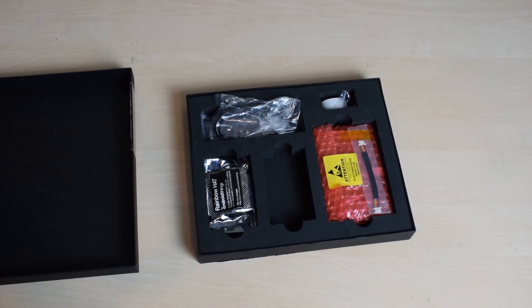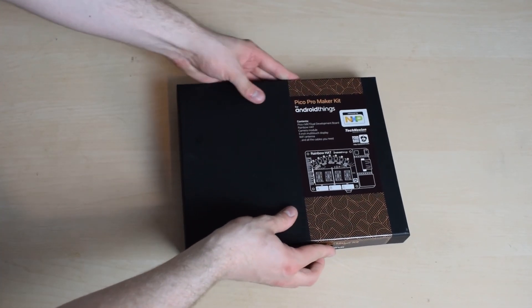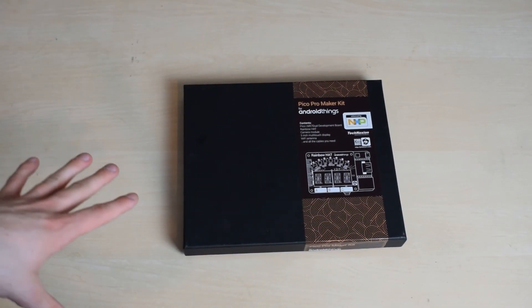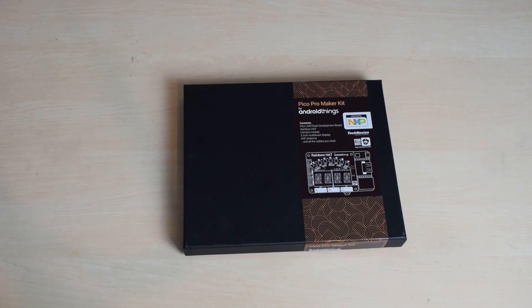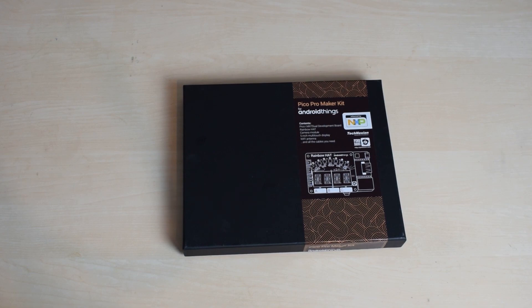That is essentially one of the coolest things I've ever gotten, and it's an amazing kit for anyone trying to learn how to build this kind of stuff. It's going to be a great learning tool for schools, for engineers, and for people who want to get into building their own hardware and controlling it with software. And because you're probably watching my channel, you know some Android, which makes the learning curve much easier - you can get straight into the hardware without having to also learn Python and all that on top of it. I look forward to building awesome things with it in the future.